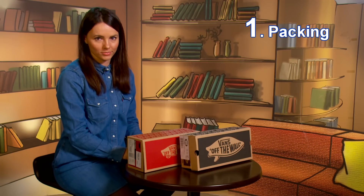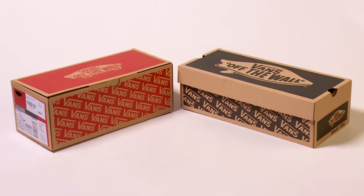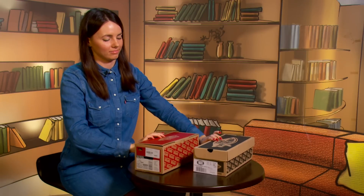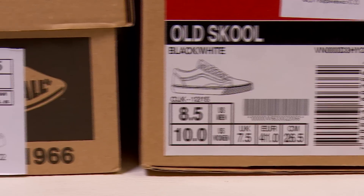Tip number one: packing. Let's start from the paper box. It can be red or black color, or even a mix of it. Both boxes have an informative sticker — the model name and size are mentioned here.